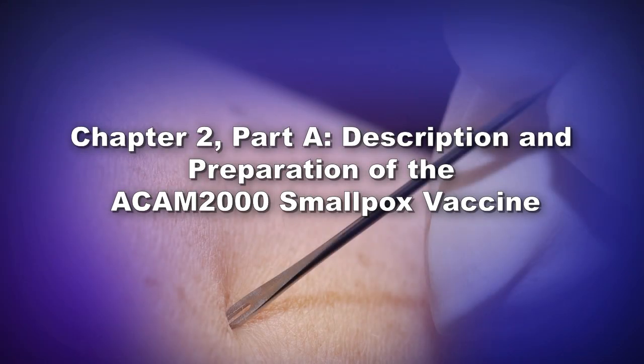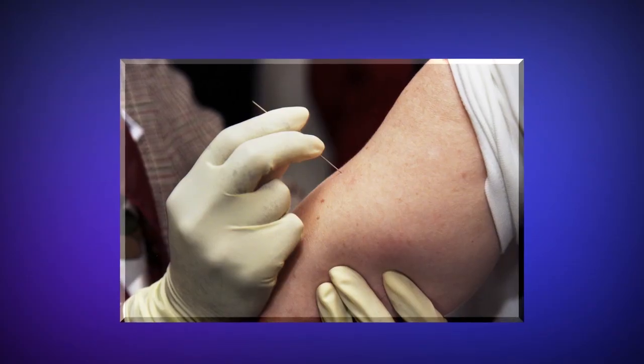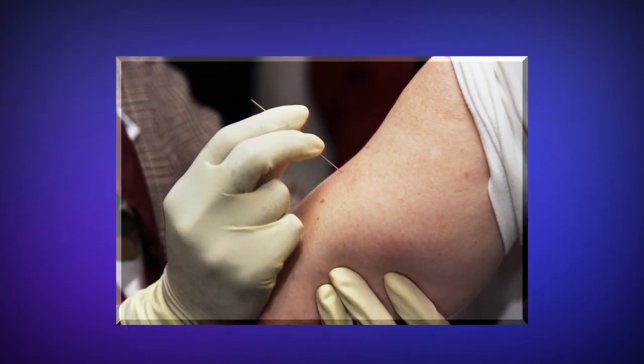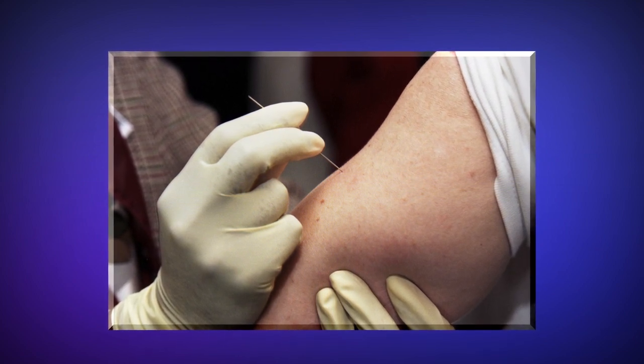Chapter 2, Part A: Description and Preparation of the ACAM2000 Smallpox Vaccine with Dr. Brett Peterson. In Chapter 2 of this training video, we will describe and discuss the preparation of ACAM2000 using the diluent provided and the technique used to administer the vaccine called the multiple puncture vaccination technique, often referred to as scarification.